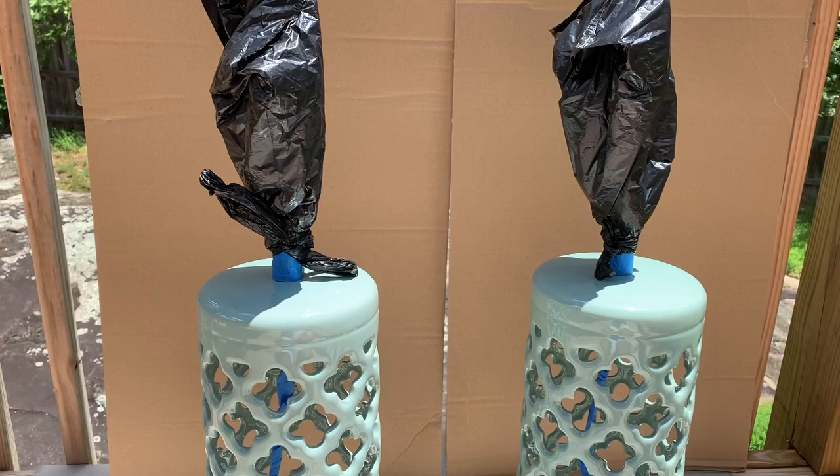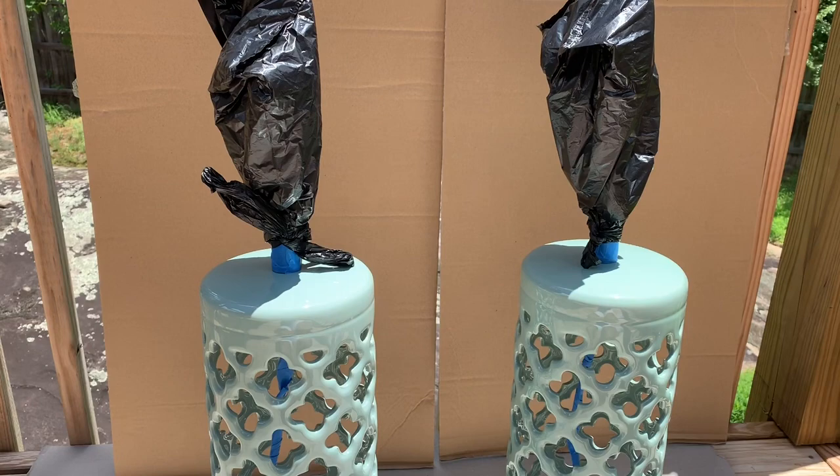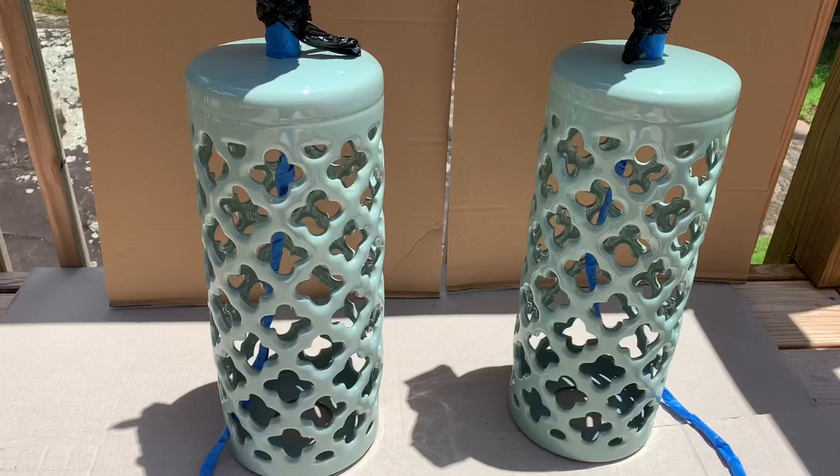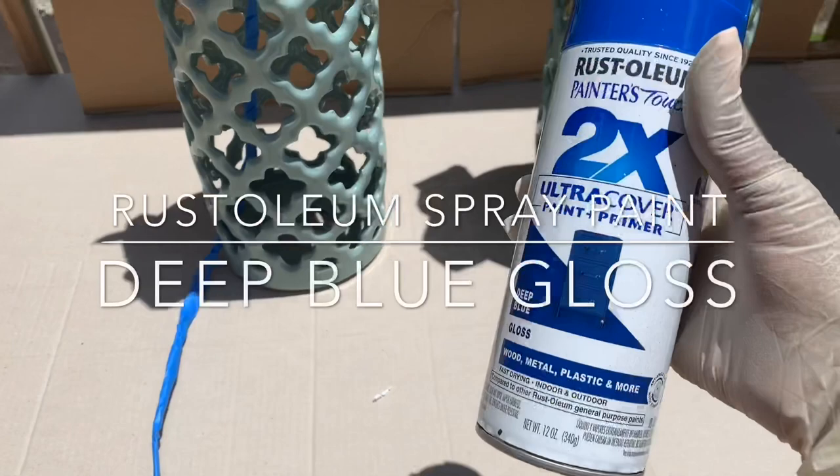I'm back and I'm outside. This is my little setup that I created. I'm trying not to repeat the same thing I did when I used to spray paint on my porch, so I created a little setup. I did put plastic bags over the top of the lamps to protect the metal.